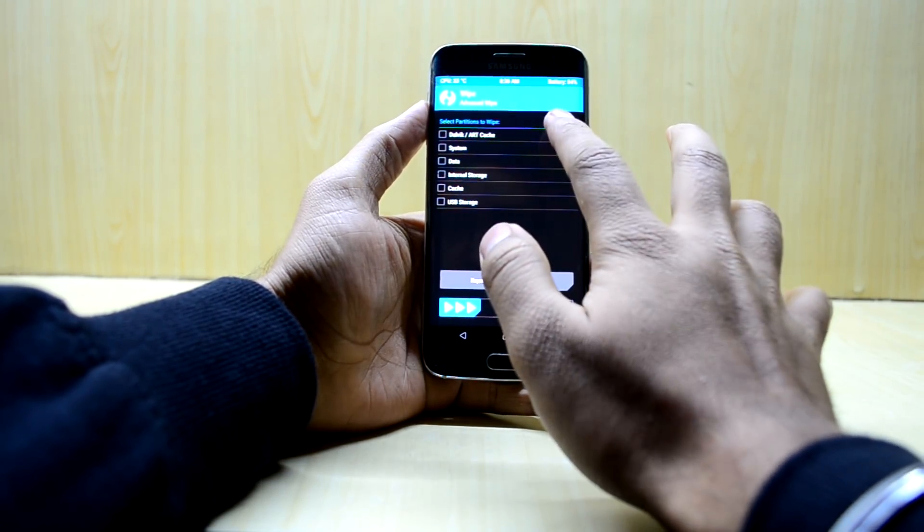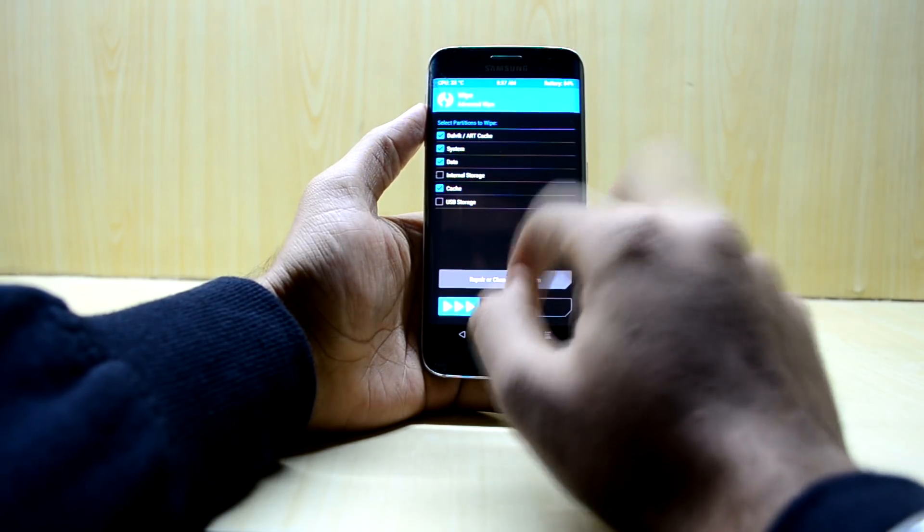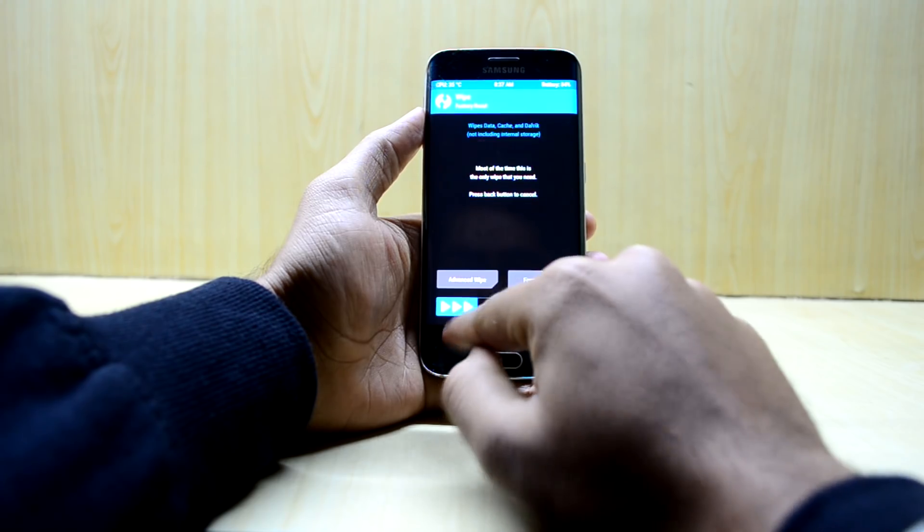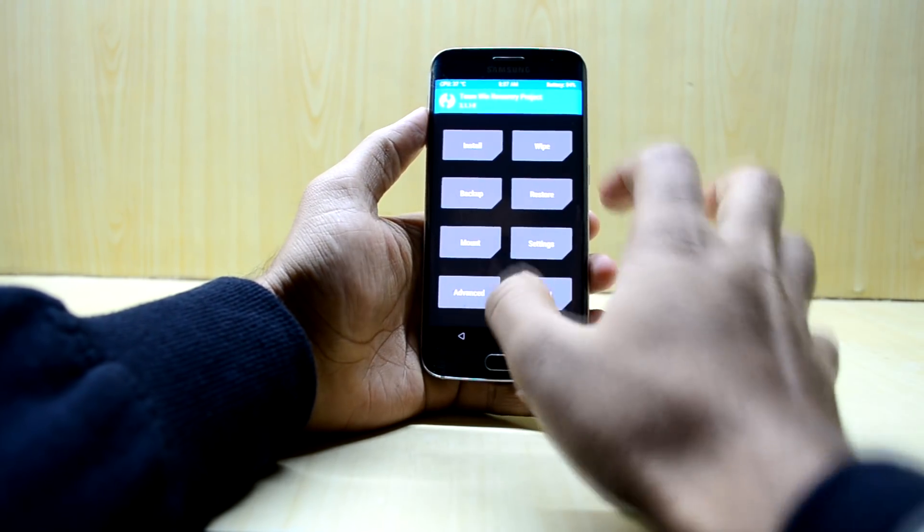Now what we're going to do is go into Wipe, then Advanced Wipe, and we're going to select the Dalvik/ART cache, system, data, and cache, and we're going to swipe to wipe. Then let's go back, back, and back to come back to the main menu.